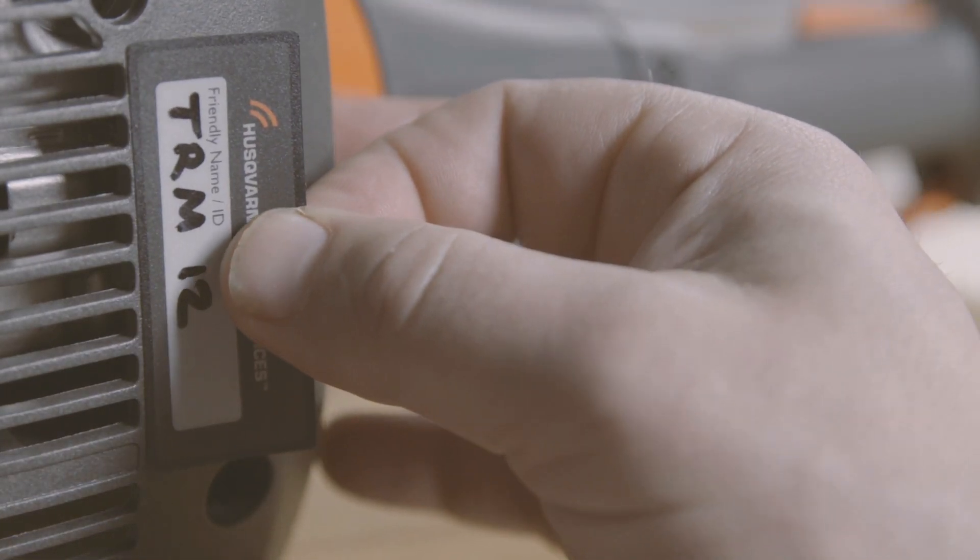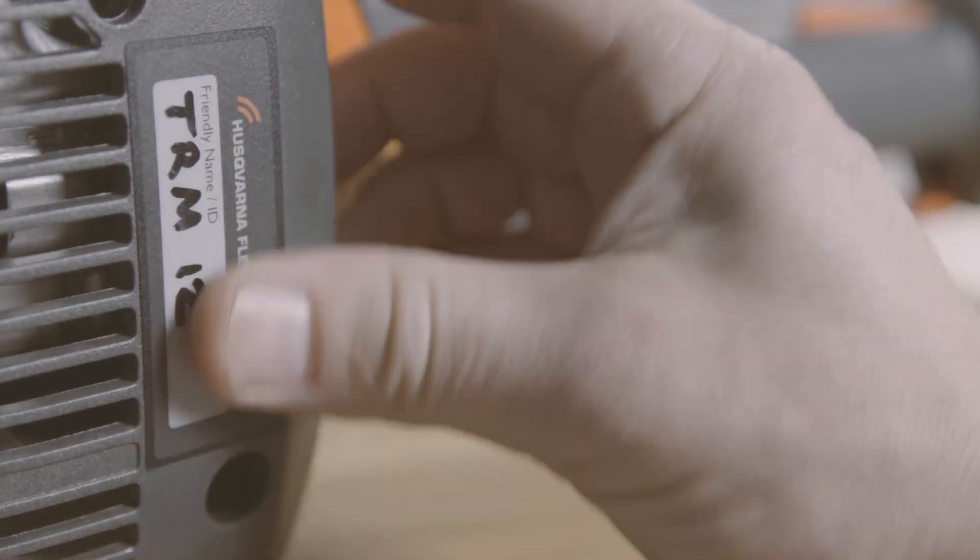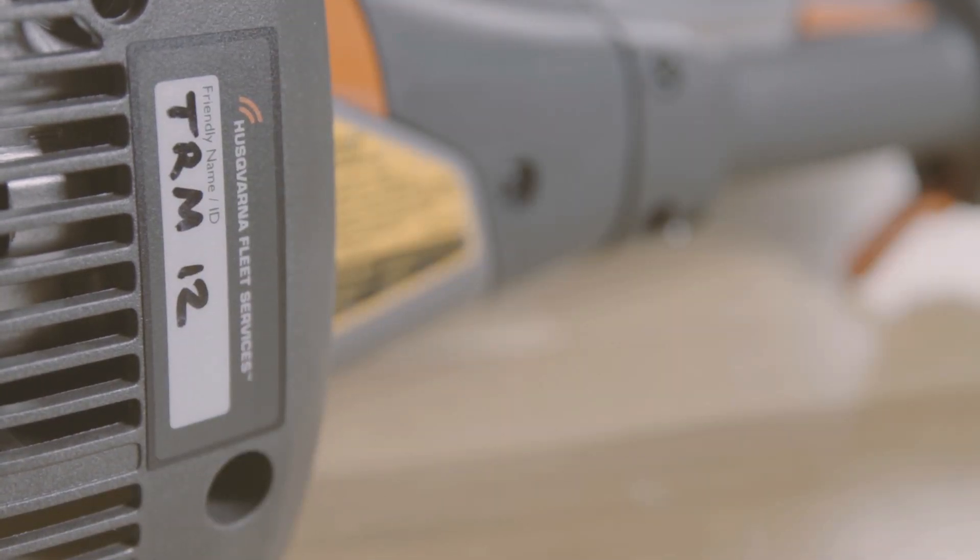Remember the sticker. Before you put it on, make sure to clean the surface. Use a water resistant pen and write a name by which you can easily identify the machine.